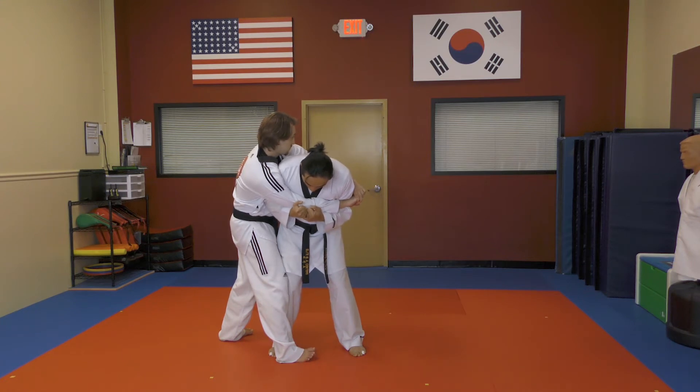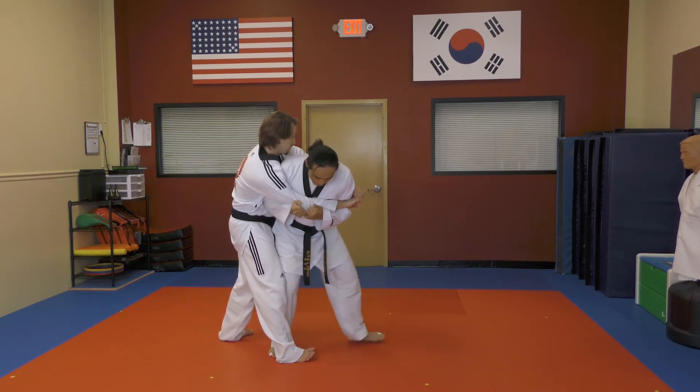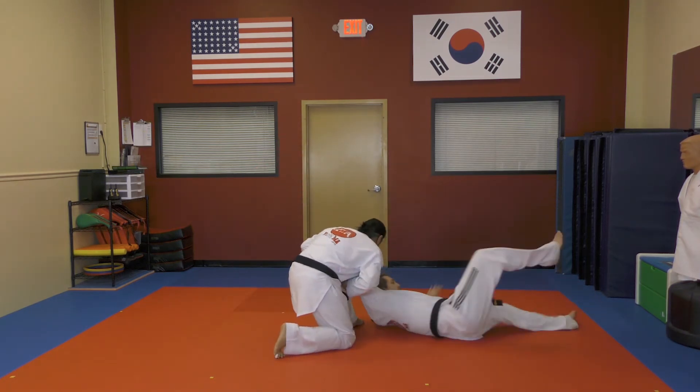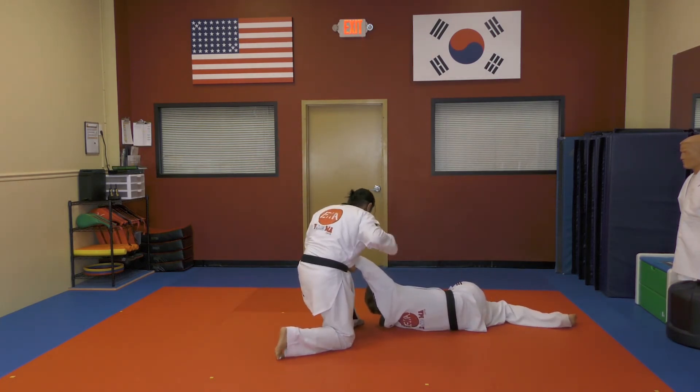Now, take your knee and turn to the side. From here, I'm going to sit and rotate, put the takedown, and finish with a strike.